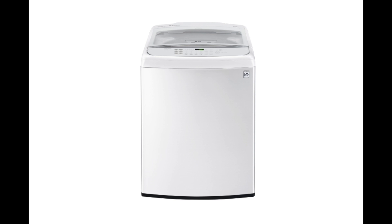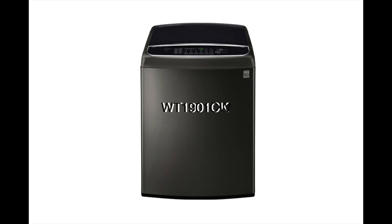Welcome, everybody. My name is Eugene and I'm from Lorain Furniture and Appliance in Cleveland, Ohio. Today I'm going to be doing a review on the LG Top Load Washer model number WT1901. It comes in two different finishes: CW, which is white, and CK, which is the graphite finish.